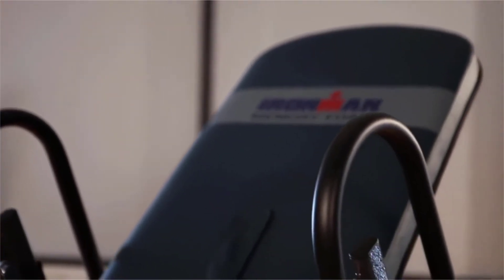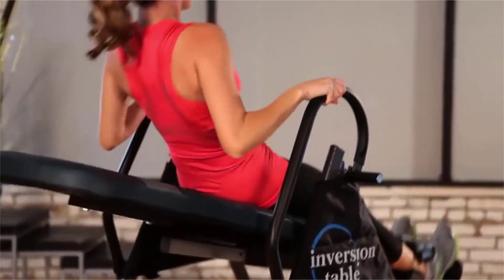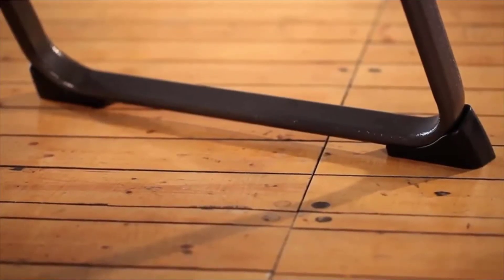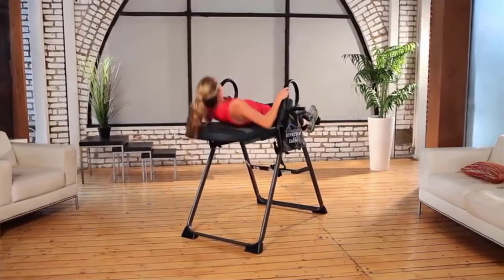Foam-covered, extra-long safety handles will help you return to the upright position after finishing inversion. Tough rubber non-skid floor stabilizers will prevent the inversion table from moving while inverting and give you a feeling of safety and security.